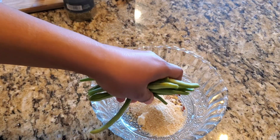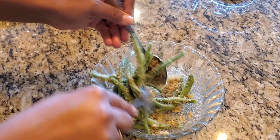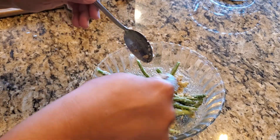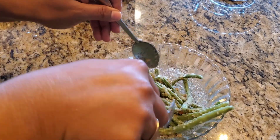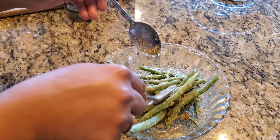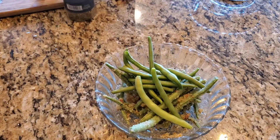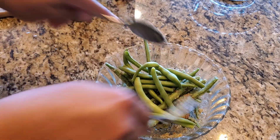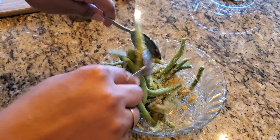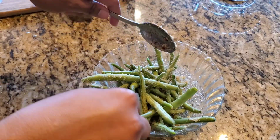Now we add the green beans to this mix and mix it well. Add more green beans so that the mixture is evenly coated. We added oil here which helps with binding. You can add oil or egg — anything works — but I prefer oil to make this recipe without egg. Give it a gentle mix.